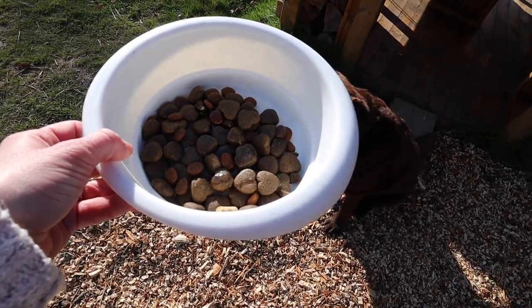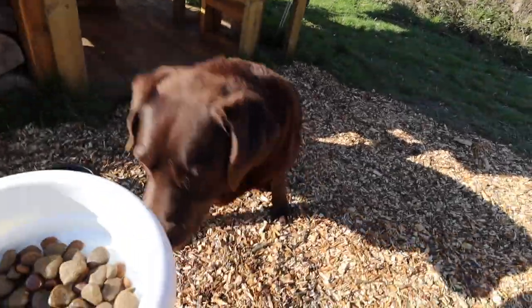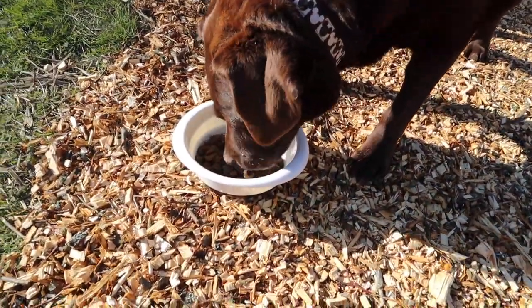Before we get our dinner, Dozer is having his. He's been a super good boy all day. Okay, I'm hungry!